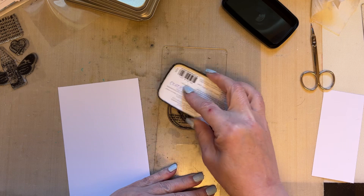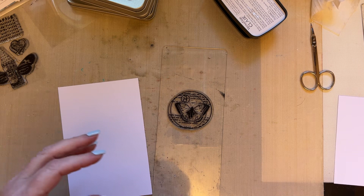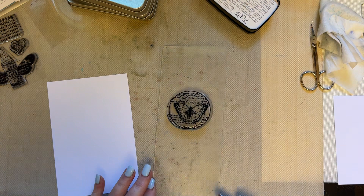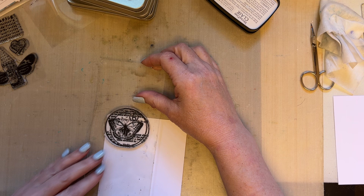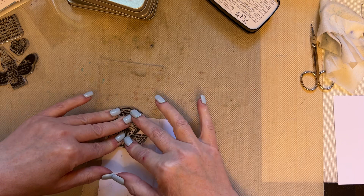This is snippet number 17. So we're just going to take our Versafine Claire Nocturne ink and I'm using a bigger acrylic block than I actually need, because it just means I can flex that stamp — the actual acrylic block — just so that I reach all the areas of the stamp.